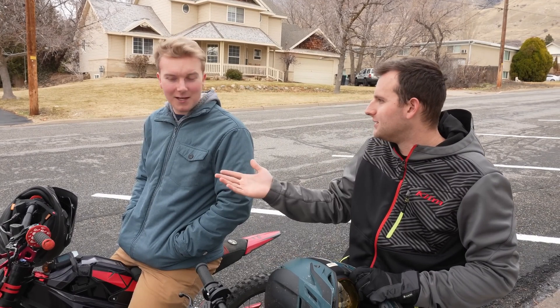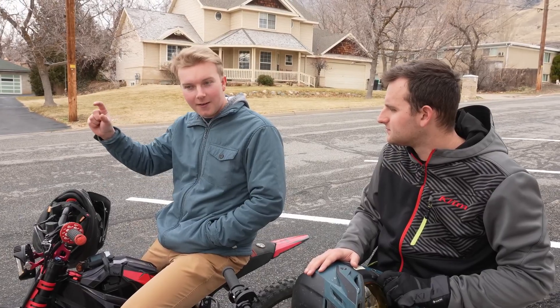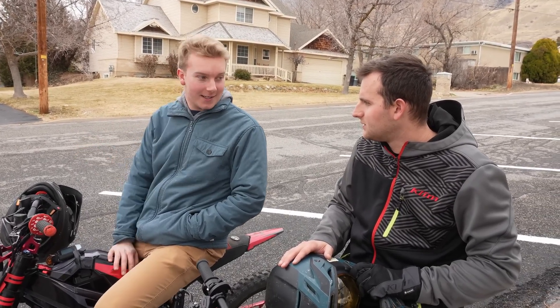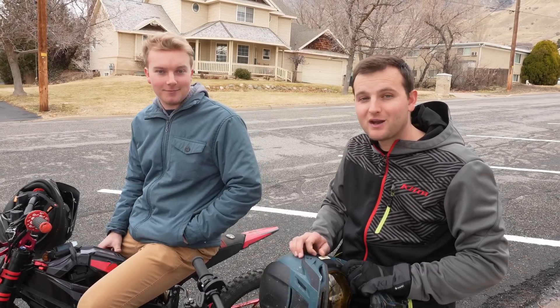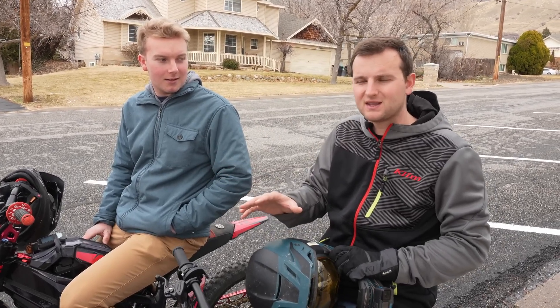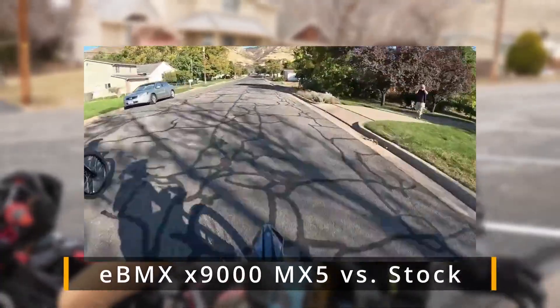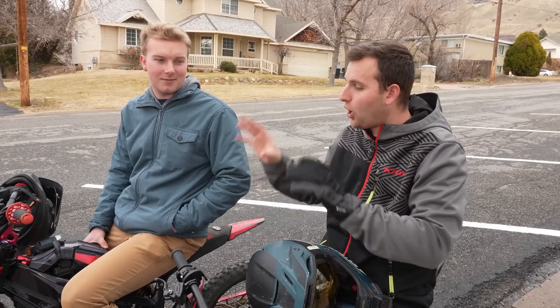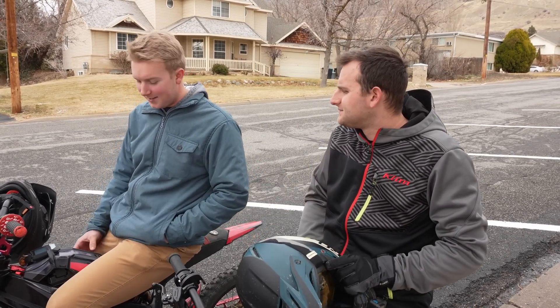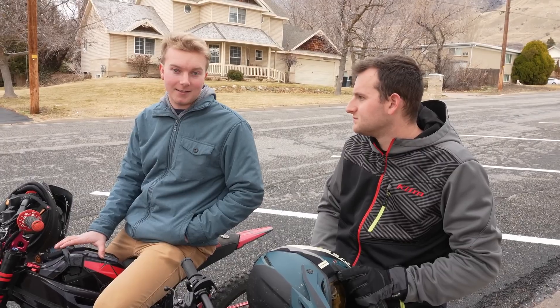It's time for the drag race portion of this video. Reed has been getting that bike tuned up — turning up the settings slowly until the battery cuts out, then backing off just a hair to get it dialed in perfectly. We want to see if this can beat the stock MX-5. On our previous upgraded controller on the MX-5, the EBMX X9000, we didn't really get any increased performance all around — you could tune it for more low end but then you'd have less top end, or vice versa. We're hoping the Nuclear will be the full package. We've always felt the Nuclear does the best job of maxing out stock battery power.